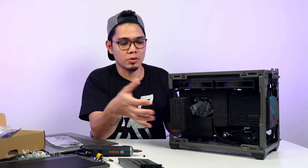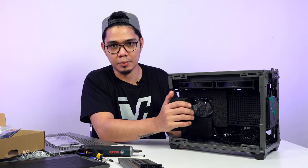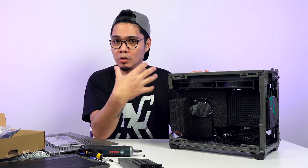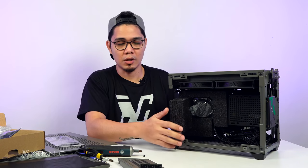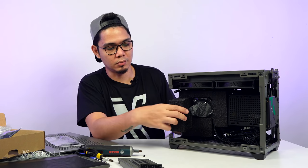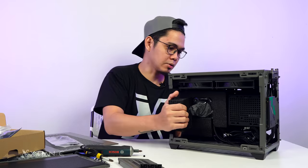Magaling ang pagkaka-packaging nito because naglagay sila ng extra protection ng components dito sa loob. For example, o-orderin ninyo online — syempre habang shipping is nag-uugma yan — so dagdag protection. Good job, Cooler Master.